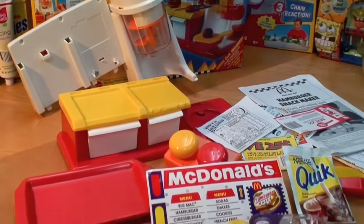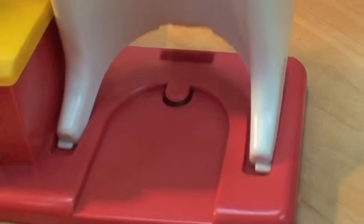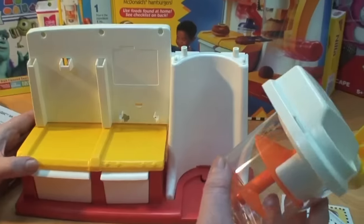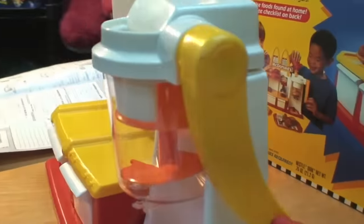I've unboxed the toy and here are all the pieces. Watch how easy this is to assemble and how easy it is to make the food. First we snap the backer unit into the base — this comes completely apart. We put the mixer, which we use to mix the hamburgers, on the back.